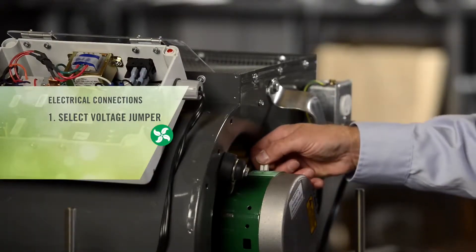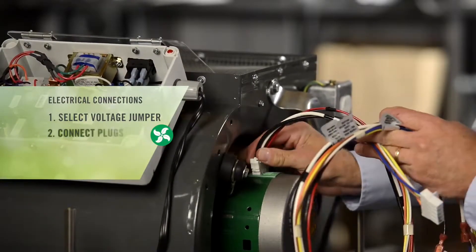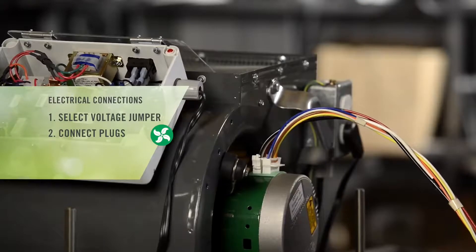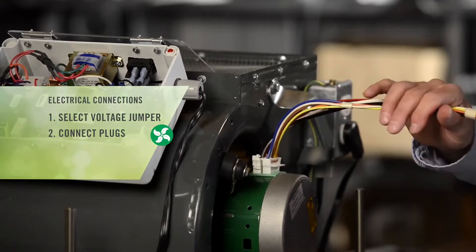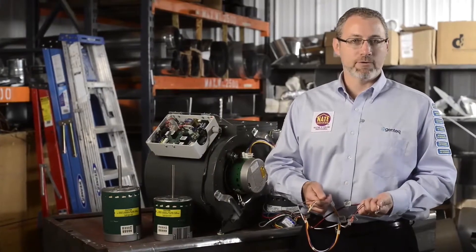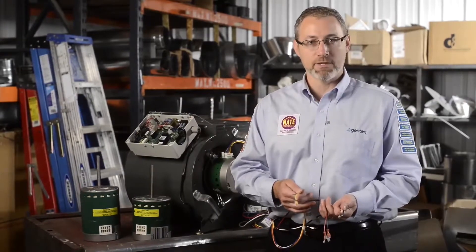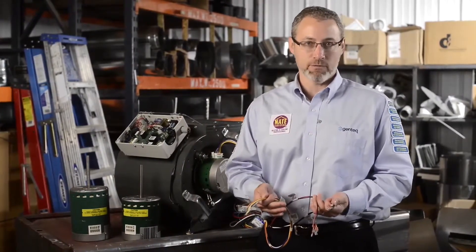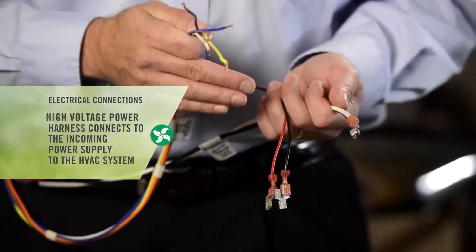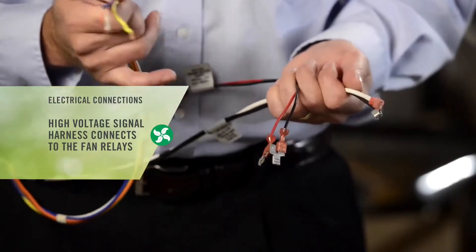I'm going to select the 115 volt jumper. I strongly recommend you put the jumper in the motor first and then connect the two harness plugs. After getting the two harness plugs into the Evergreen IM motor, you'll see why it's a good idea to put that voltage jumper in first. Now we have 42 inches worth of leads to connect the Evergreen IM to our HVAC system. At the other end of the harness we basically have three mini harnesses, each taped and flagged with information. The high voltage power harness connects to the incoming power supply to the HVAC system. The high voltage signal harness connects to the fan relays that used to turn on the PSC motor speed taps.